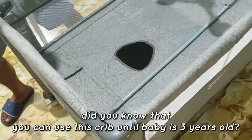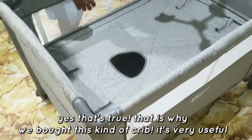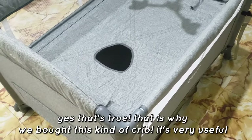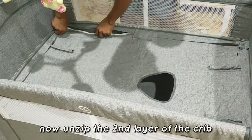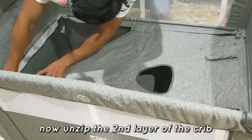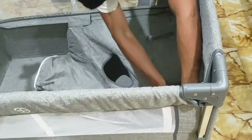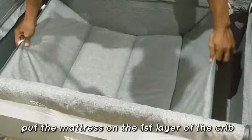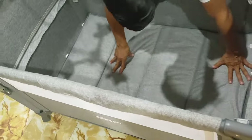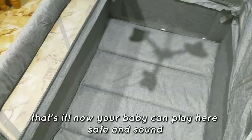Did you know that you can use this crib until baby is 3 years old? That's true, and that is why we bought this kind of crib — it's very useful. Now unzip the second layer of the crib and put the mattress on the first layer. That's it! Now your baby can play here, safe and sound.